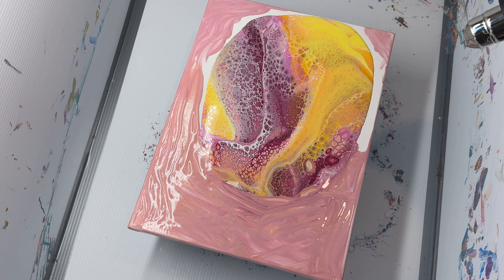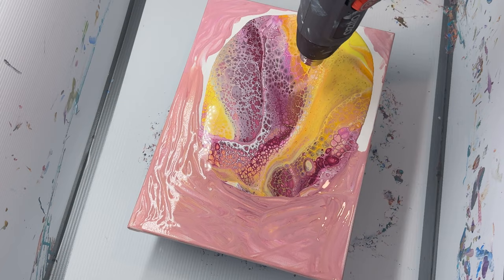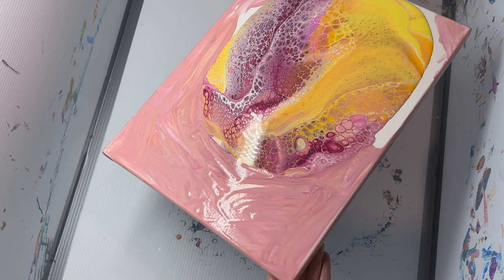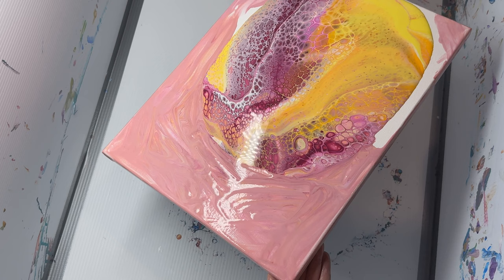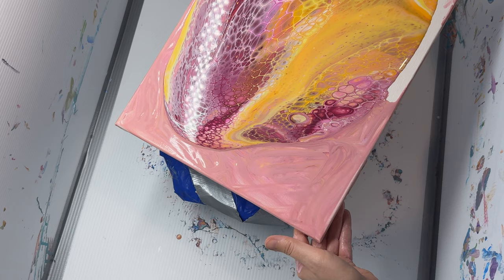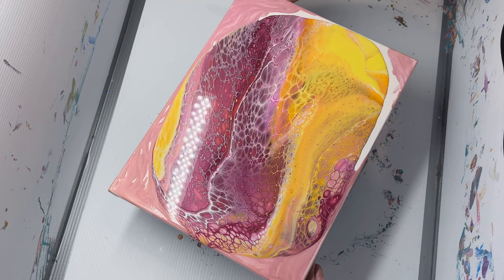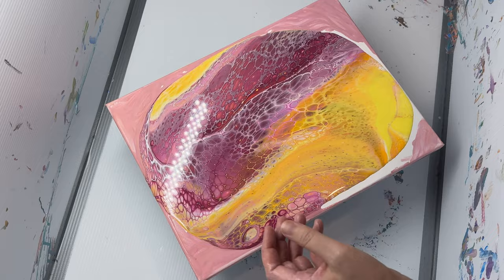Just going to pop some of those bubbles. Now we need to tilt a little bit. See how this is actually sliding across that underlying paint rather than falling underneath it — you do tend to lose a bit of the edges though. Now that I've got that, I'm just going to bring some of that paint back into the centre, pop it back on this turntable, make sure the turntable is somewhat centred, and then I'm going to do a little bit of a spin.